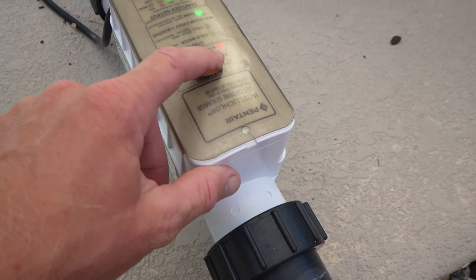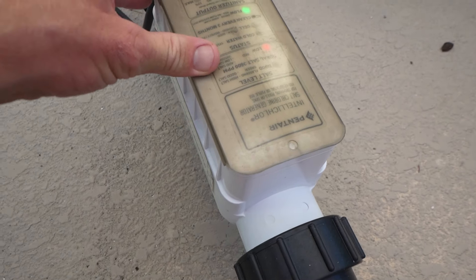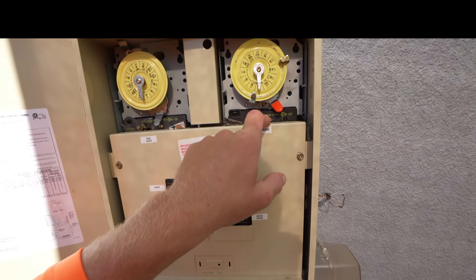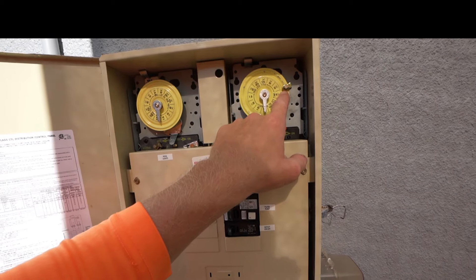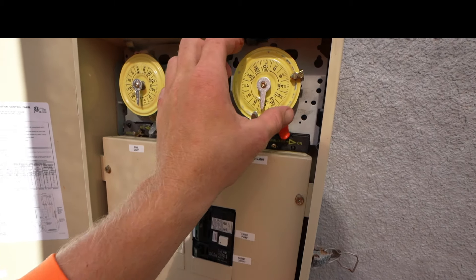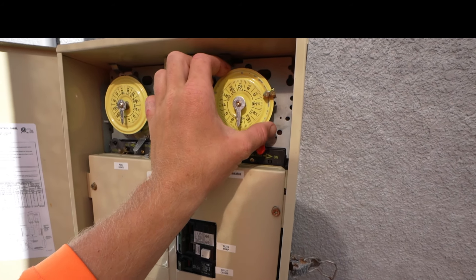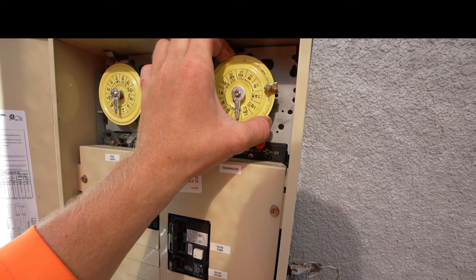So if you get low salt, it's going to run off this timer right here — it's going to turn on at 9 and turn off at 5. This controls it. You always want to make sure that this is in the correct time. If the power ever turns off, we will have to reset it to the correct time. Right now it's 10 o'clock.